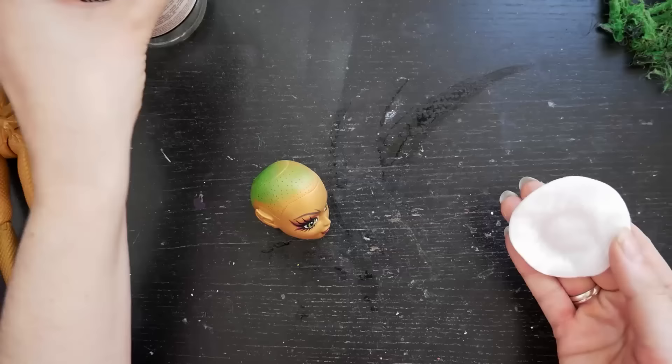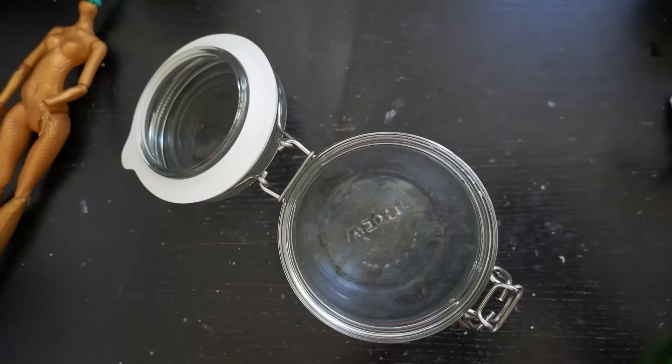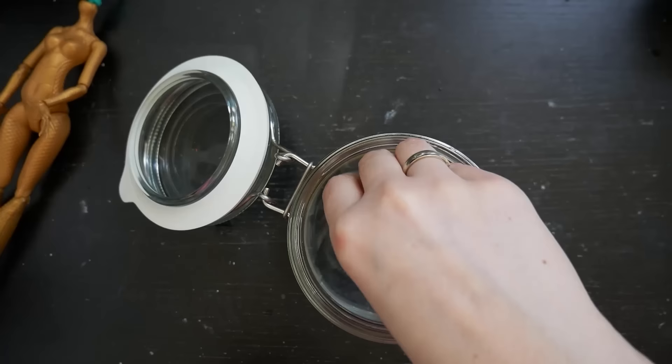After I removed the factory face with 100% acetone, it was time to shrink the head. I dunked it into a jar with an acetone and water solution — 9 to 1. Two days of soaking, two days of drying, and repeat.